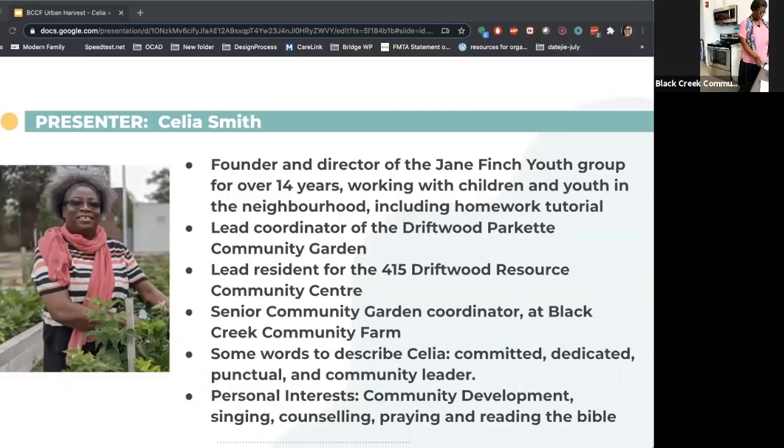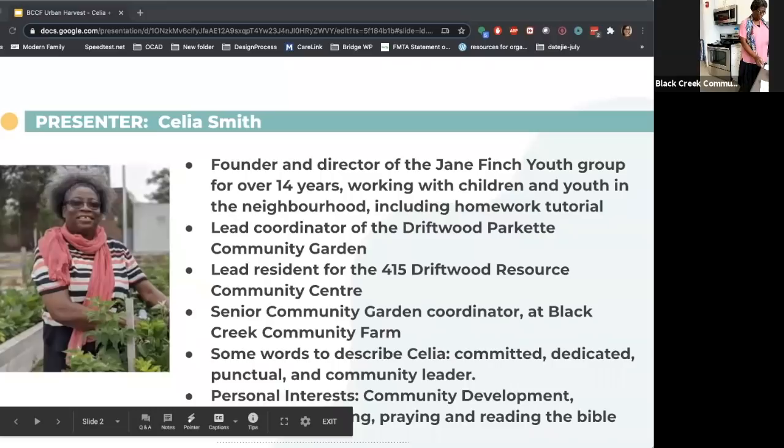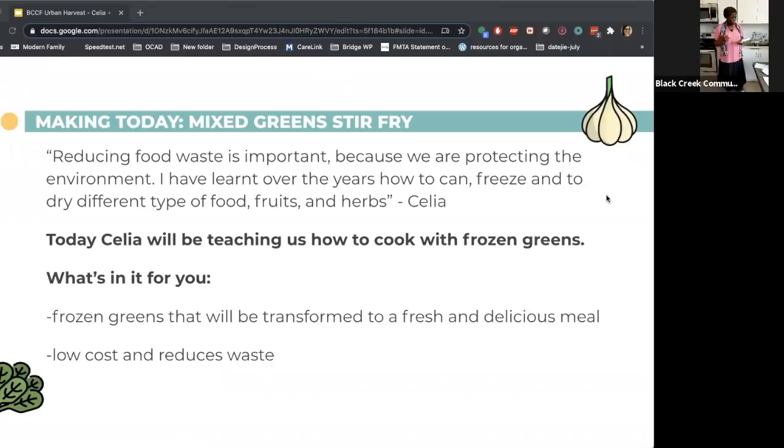Celia works with children and youth in the neighborhood including homework tutorial. She's the lead coordinator of the Driftwood Parkette Community Garden, lead resident for the 415 Driftwood Resource Community Center, and senior community coordinator at Black Creek Community Farm. She's committed, dedicated, punctual, and a community leader. Her personal interests include community development, singing, counseling, praying, and reading the Bible. Hi everyone, my name is Celia and I'll be doing a recipe today — shrimp with callaloo, Swiss chard, and kale.